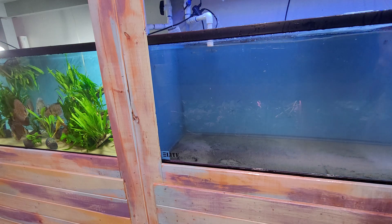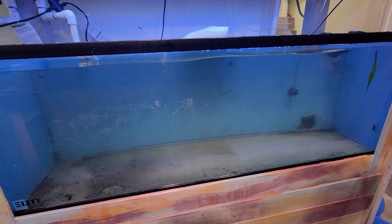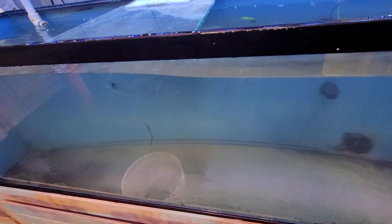After removing the majority of the sand, I'm happy with that — about three minutes. I hope this video was helpful. Thanks for watching.